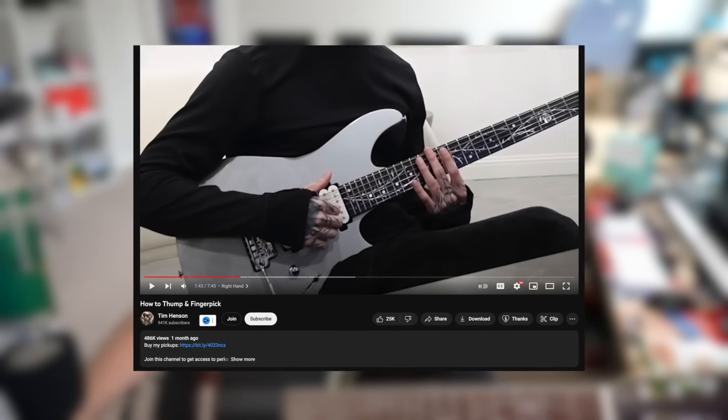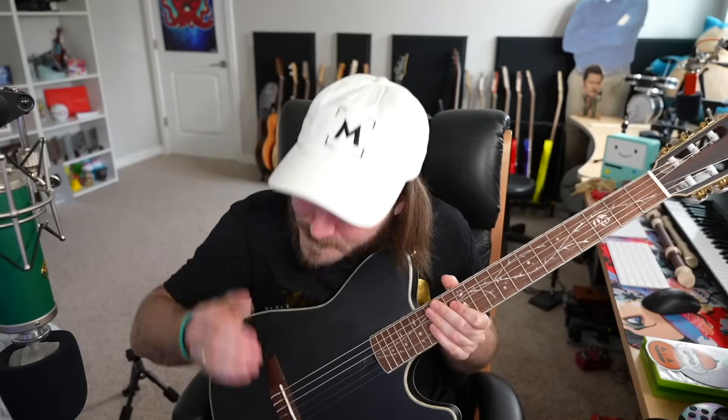Another thing I thought was really cool is that Tim Henson actually released a tutorial on his channel on how to do thumping and fingerpicking — it's a really solid tutorial, and I've been watching other videos on YouTube as well trying to work on my fingerstyle techniques. I like to think that I'm somewhat decent at playing guitar, but then I see Tim Henson play and I'm like, whoa, I definitely need to work on that kind of play style. But it is a lot of fun to play that way, and I really just want to get a lot better at those specific techniques.